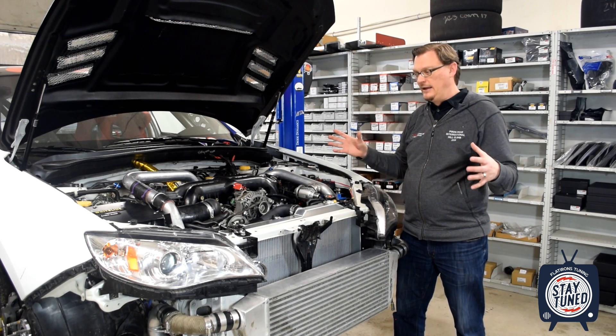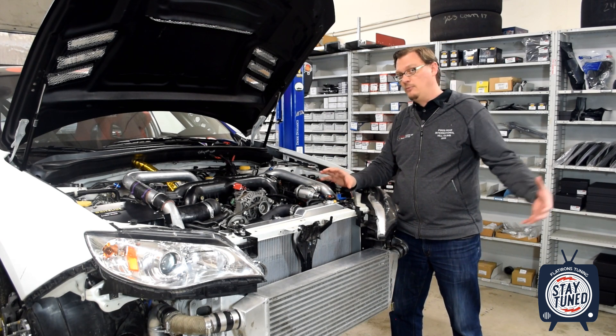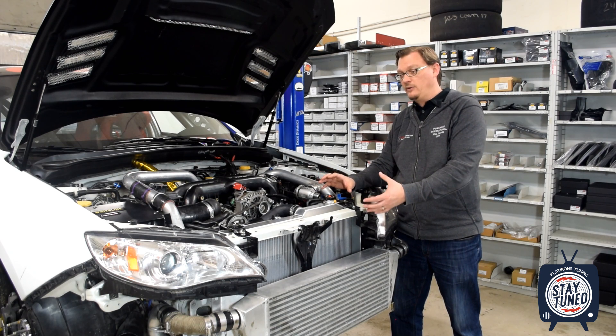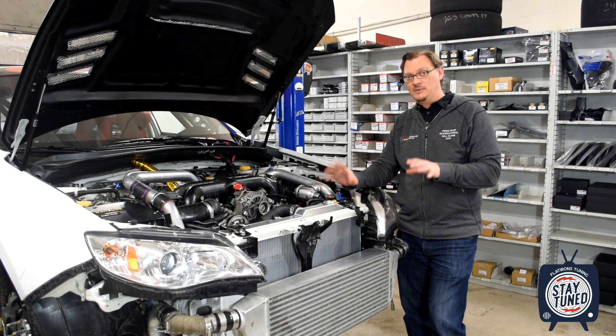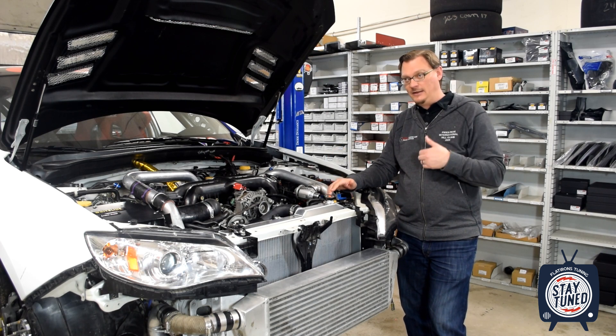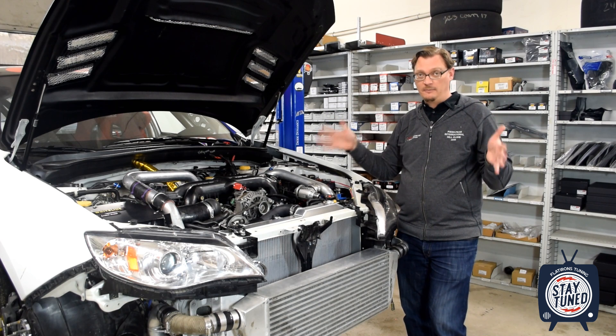So with all of that, if we can get everything working in conjunction, we're going to have a very efficient core and more effective airflow going through it than we've ever had before. That's where we have a lot of high hopes for the ability of the cooling system to finally really work at its best and keep the engine cool and give us a full complete run at full power.